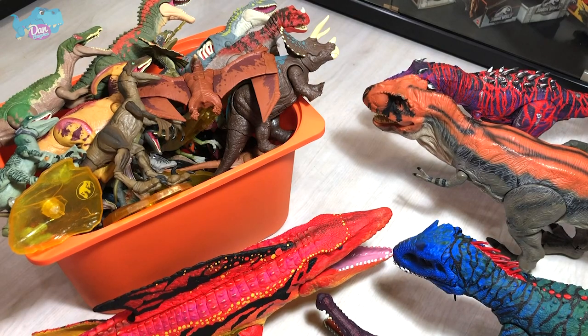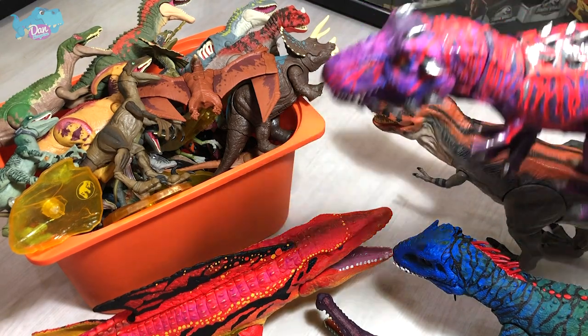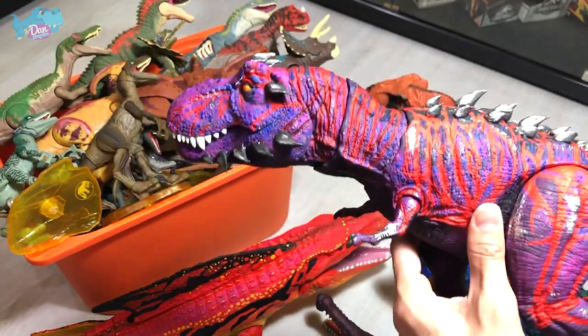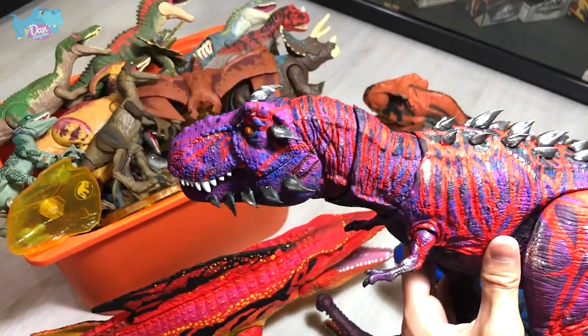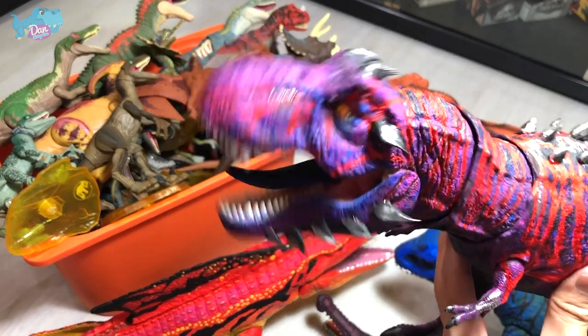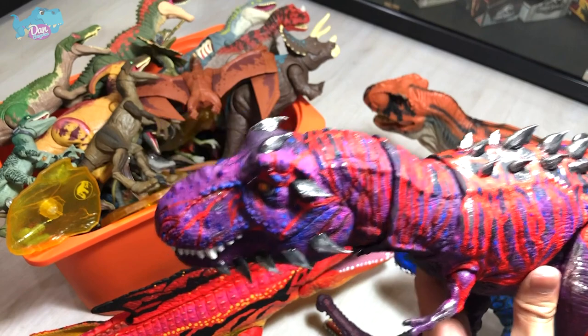Next up, let's take a look at my repainted Omega-9 T-Rex. This is actually one of my latest repaints and it's still looking great. The tongue — I've painted it in dark blue, so it looks really cool.